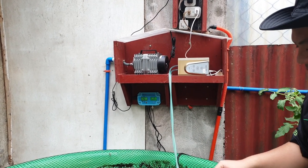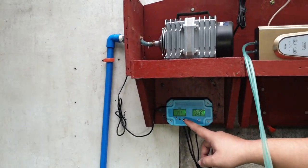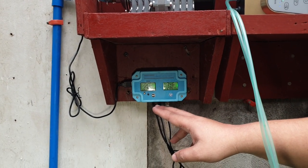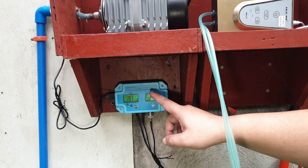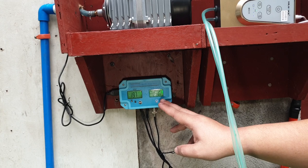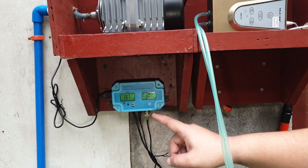We also have a sensor added to the system. The TDS right now is at 197 — that's a low TDS. The pH is now 7.4; before it was around 8, but it's slowly going down because of the nitrification process. The temperature here is 28.6 degrees Celsius.